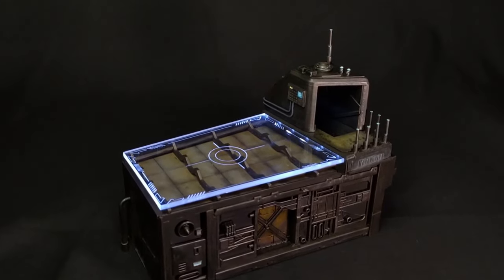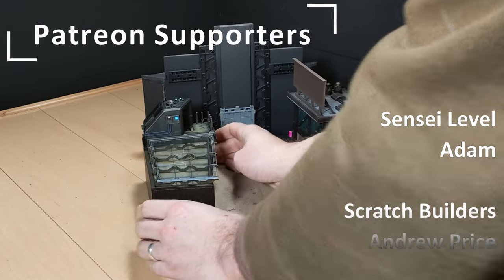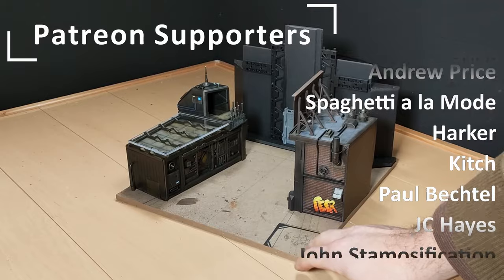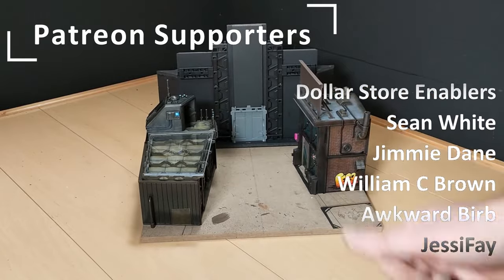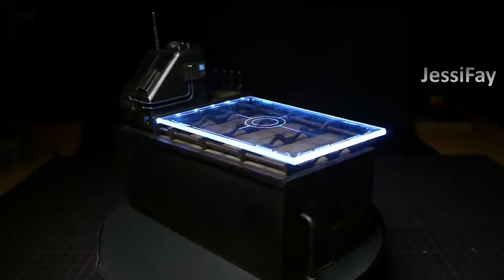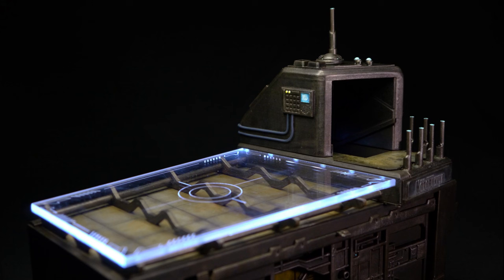I'd like to give a big thank you to my Patrons — Sensei Level Patron Adam, and my Scratch Builder Level Supporters: Andrew Price, Spaghetti A La Mode, Harker, Kitch, Paul Bechtel, JC Hayes, John's Stamosification, and Gamey Builds. You guys are the best. Let me know if you enjoyed the build, go check out one of my other videos on the channel, create something, and I'll see you on the next build.